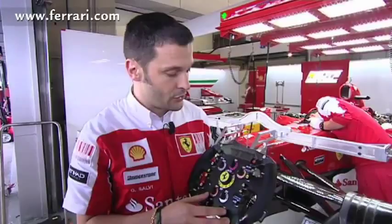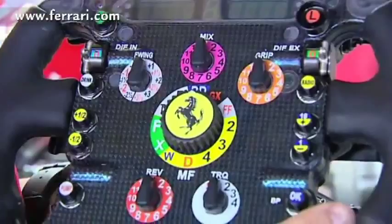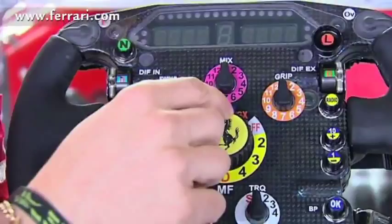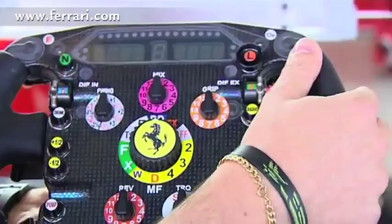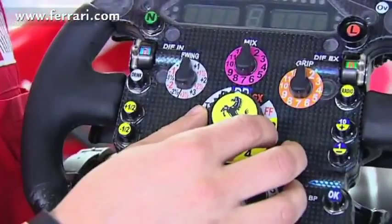There are some manettini, or control knobs. This one here in the middle is multifunction, responsible for the front wing setup, the gearbox, and the so-called recoveries, which are used when we notice a problem with the car during the race. The driver can regulate the car's setup to go further or adjust the car to finish the race.